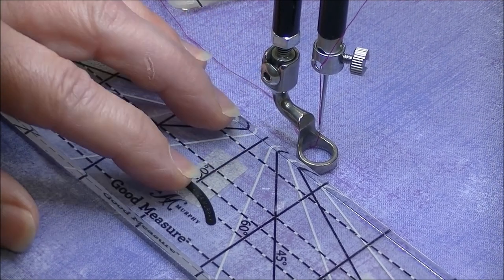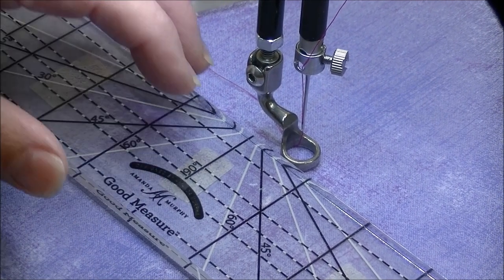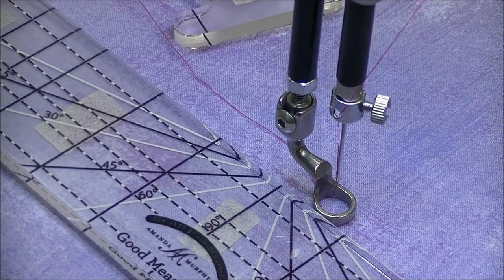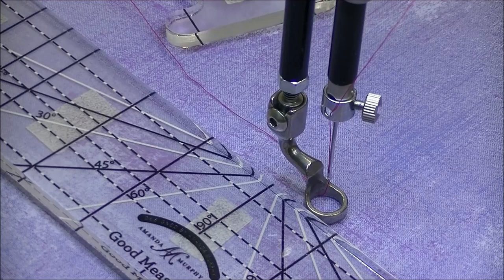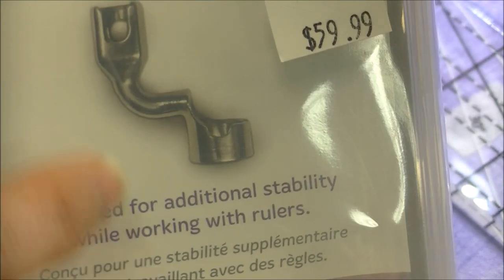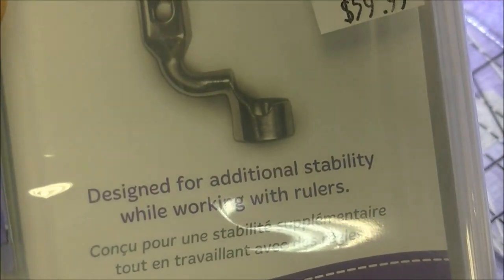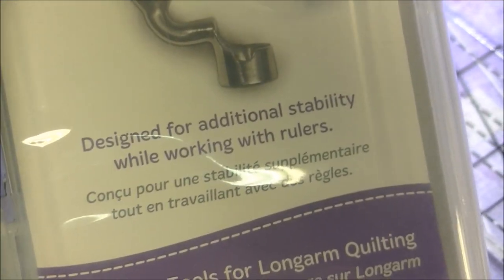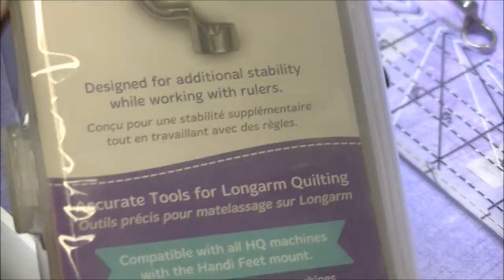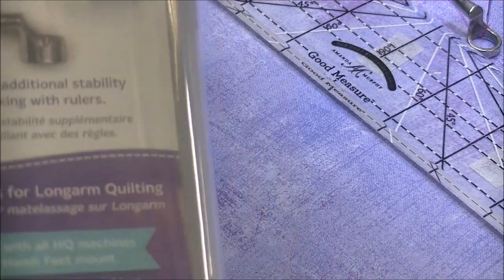One of the really cool things you can get for a long arm — if you're uncertain or new to ruler work — is something called a sure foot. The sure foot's actual foot itself is about double the height, so it's really like a ruler foot with training wheels. It kind of guarantees that you're not going to inadvertently put your ruler up on top of the foot itself. It will fit on a lot of long arms; if you're uncertain, just give the store a call.